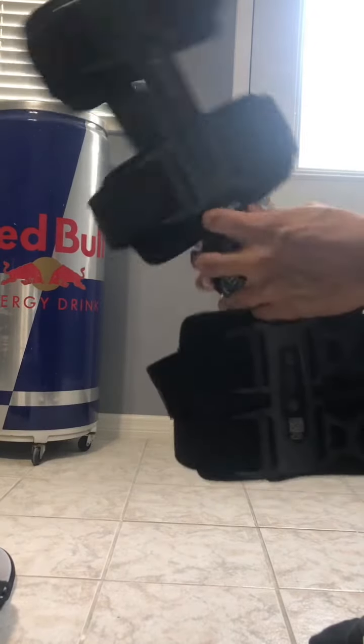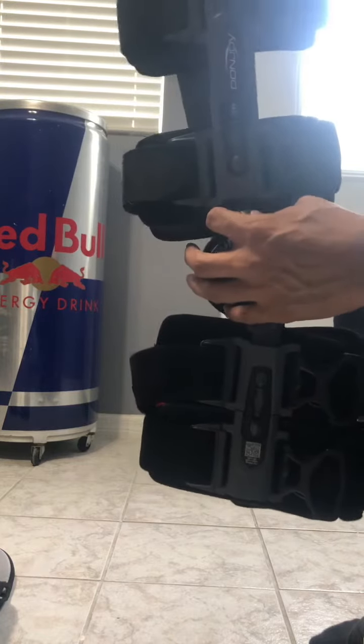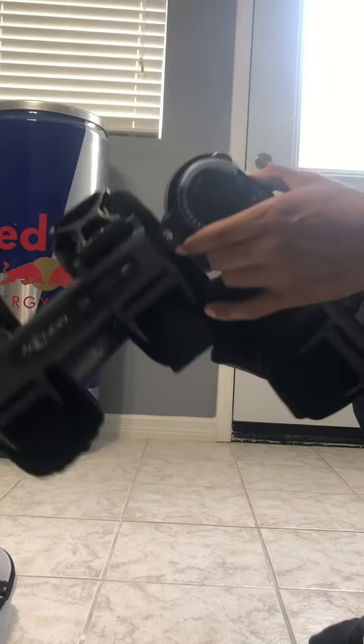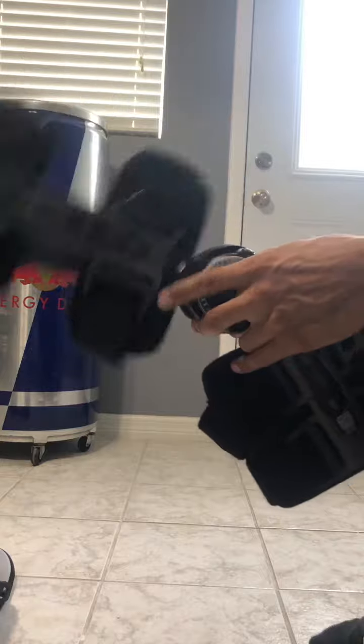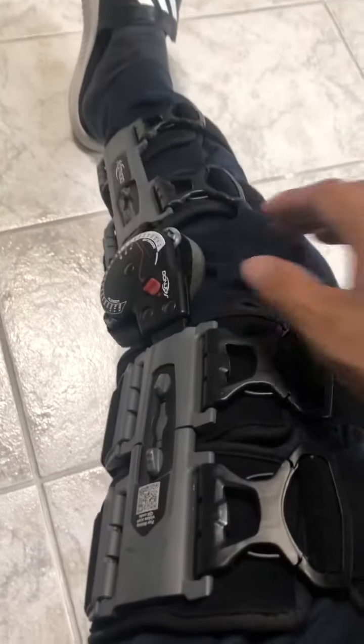After any kind of knee or leg surgery — whether it's ACL, meniscus, or whatever — you are going to need one of these, at least for the first few weeks. This is going to be your best friend. This is what it will look like.